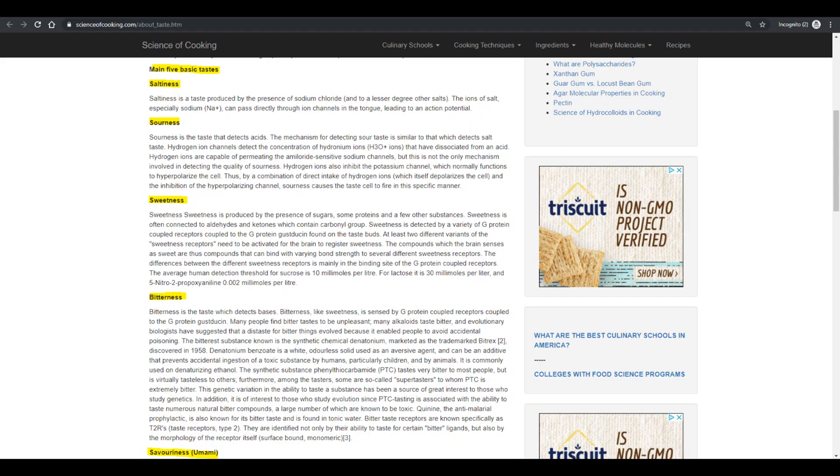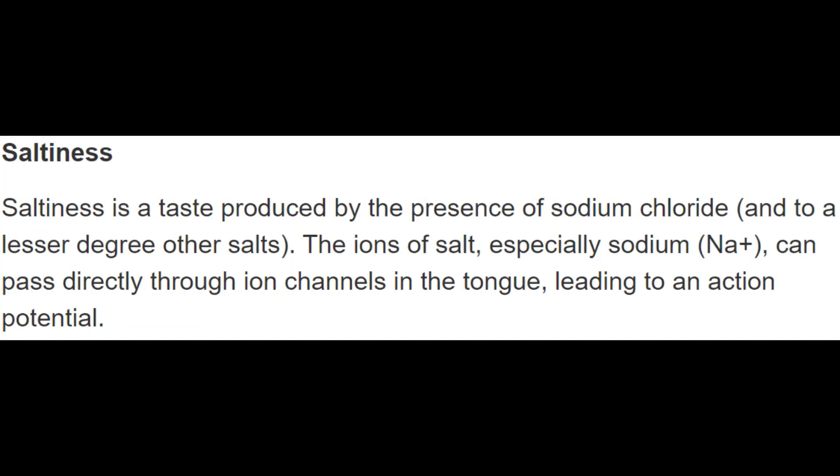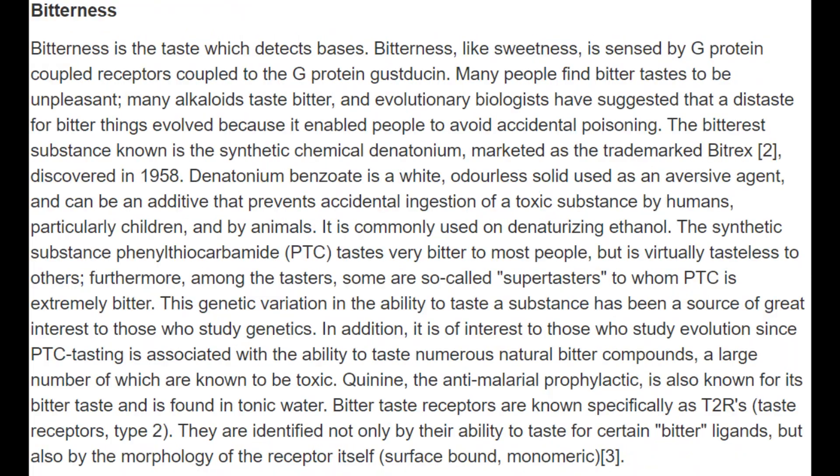Your tongue can detect five types of flavors: sweet, salty, sour, savory, and bitter.